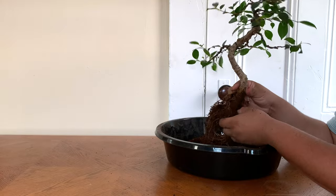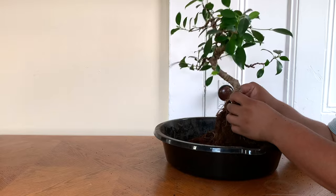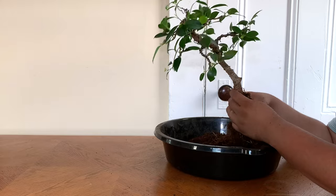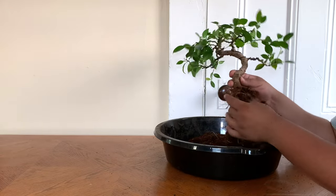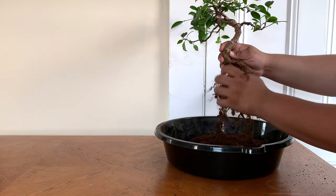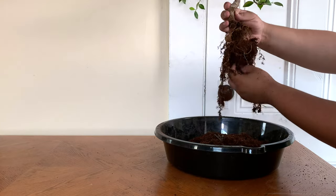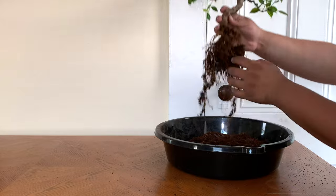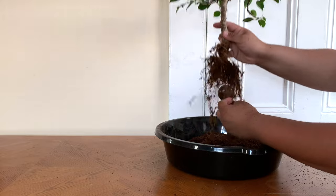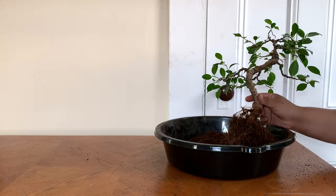It's just in a stage of recovery from the repotting. With ficuses, you can actually dump it into water, clean out all the roots, and see all the structure. But today I'm not going to do that — I don't think it's necessary. I just want to keep as much roots on as possible. I'm removing all this cocoa peat because I grow mostly indoors and I need a looser soil. I don't want to overwater my trees and get root rot — that's how I've killed most of my bonsai trees.